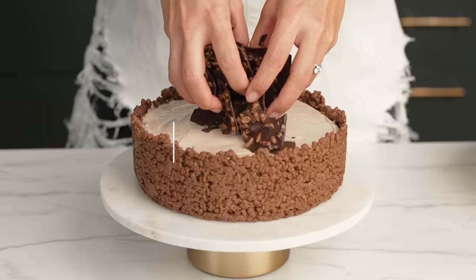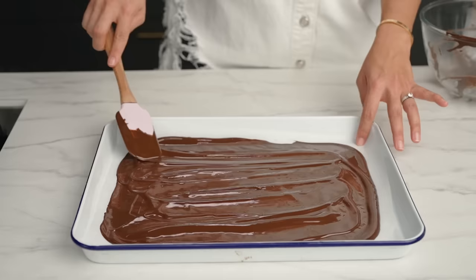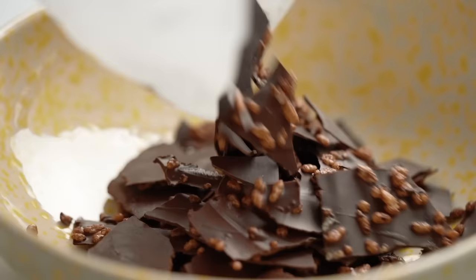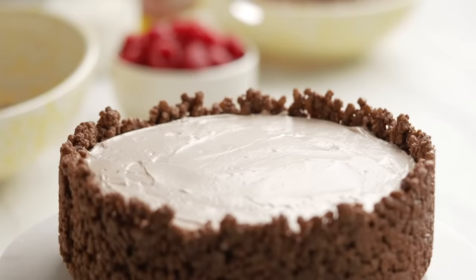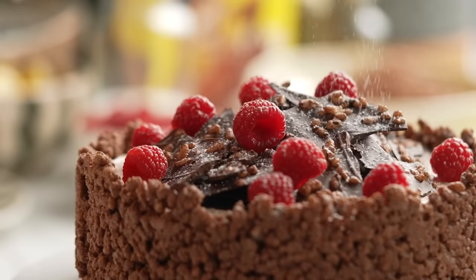This is optional, but if we're going fancy, let's go all fancy. I'm making some chocolate Cocoa Pops bark for the top. Melt dark chocolate, spread it on baking paper, sprinkle over Cocoa Pops, and pop it in the fridge until firm. Then smash up the chocolate — which is fun — and sprinkle it over the center of the cheesecake. Add raspberries for a pop of color and finish with a sprinkle of icing sugar.